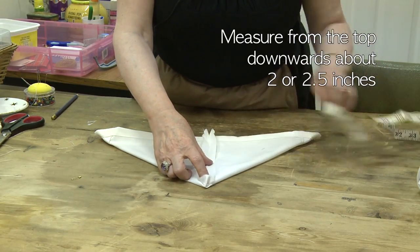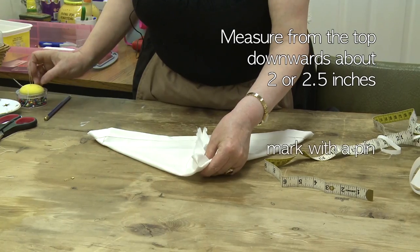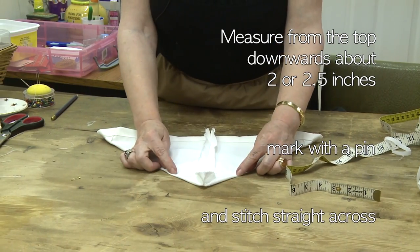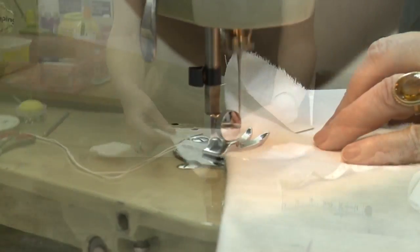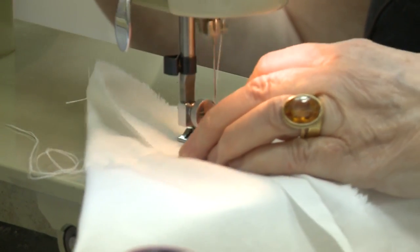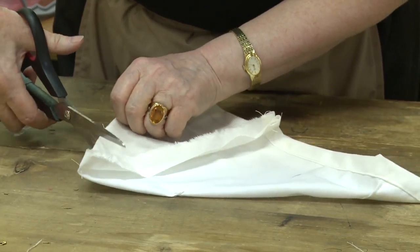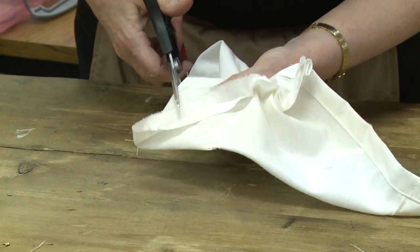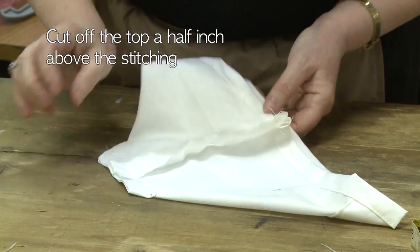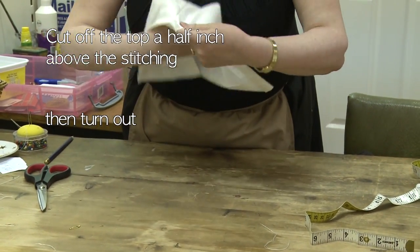Now about 2 inches down from the top — 2 to 2 and a half, we'll say 2 and a half — place a pin and stitch straight across the line here. Cut it here so that you leave about half an inch or so, and then turn it out. That's the back of your bonnet.